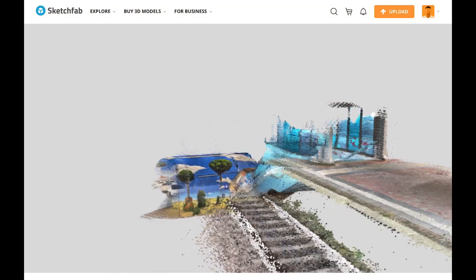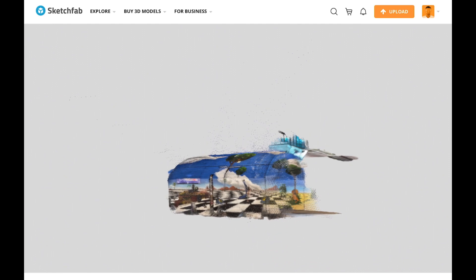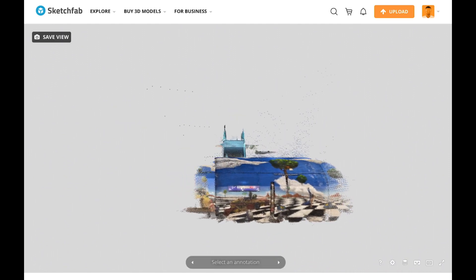If you want to share your scan, you can upload it to Sketchfab, the probably largest platform and community for 3D content.